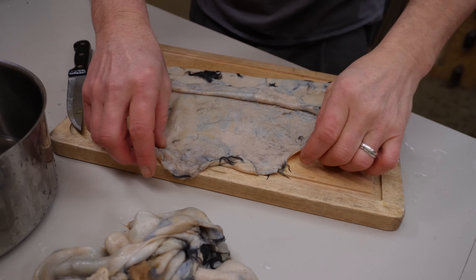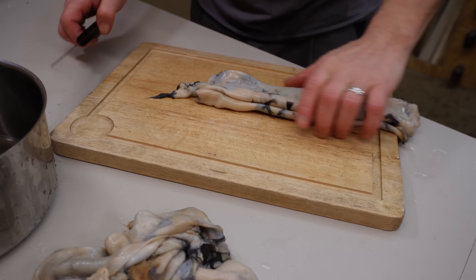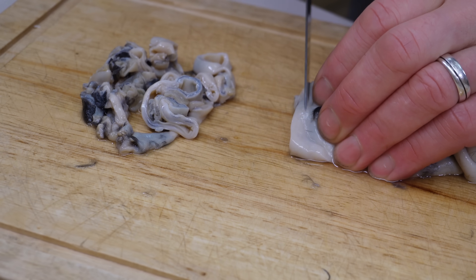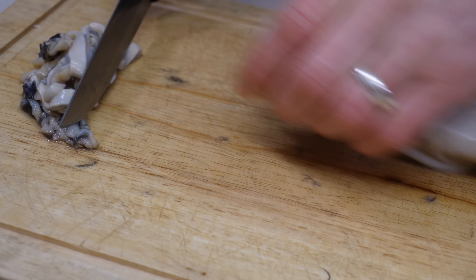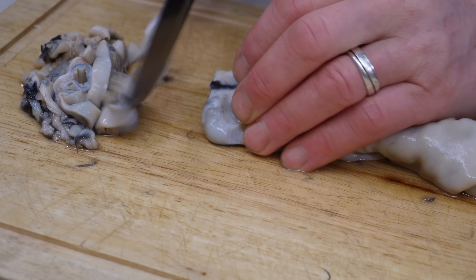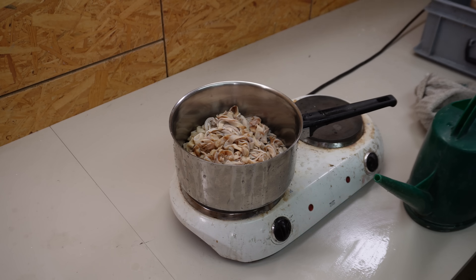I used to make the egg roll. I use a real egg roll. I use the egg roll and add the egg roll. Then I'll add the water.